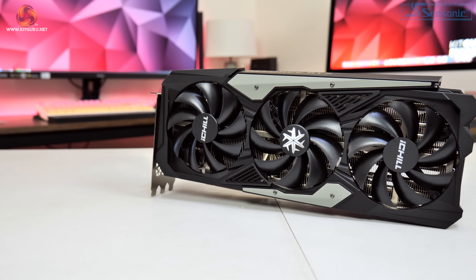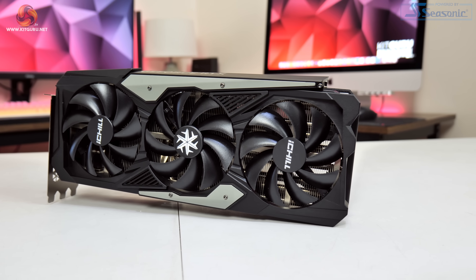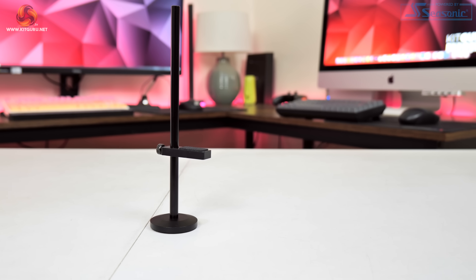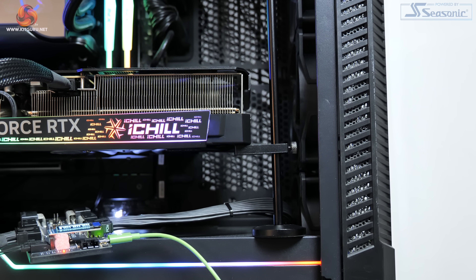The shroud itself is made mostly from plastic, but credit to Inno3D it does feel pretty solid and rigid in the hand. There are also two grey metal plates screwed onto the shroud. There is a benefit to an all-plastic shroud in terms of weight savings — the iChill X3 weighs just over 1.8 kg, which is a couple hundred grams lighter than the 4080 Founders Edition. You also get an adjustable GPU holder in the box.